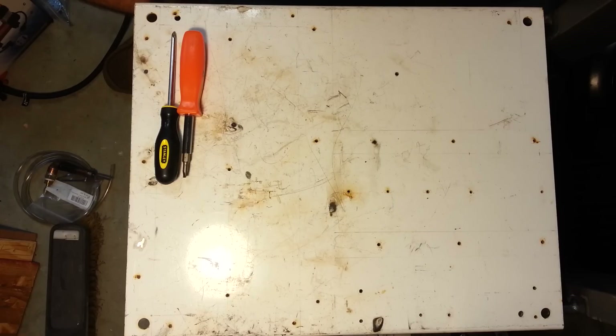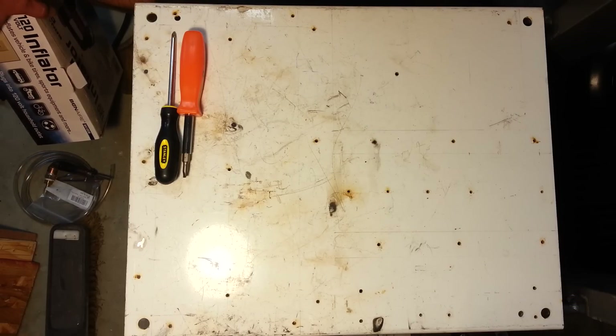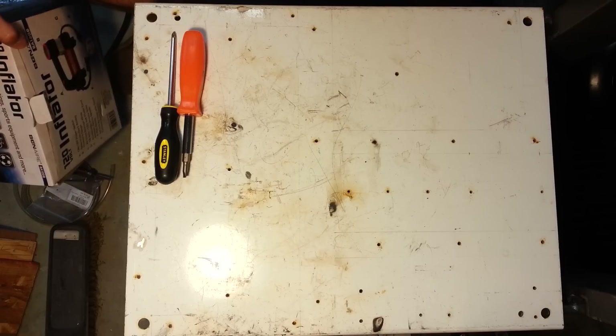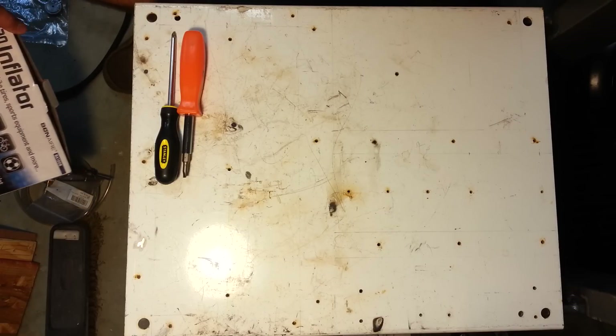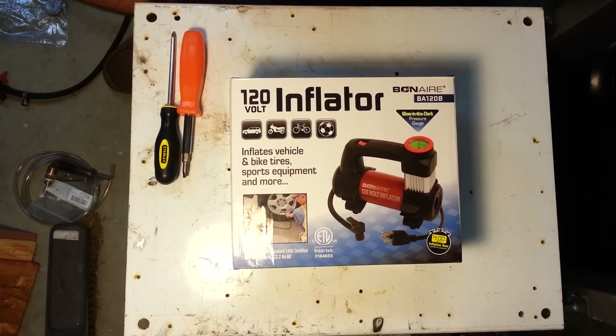Some of his videos show you how to make your own air-powered engraver, and I thought that was really cool. I've never done engraving before, I have absolutely no artistic ability, but I like to make stuff. So I went to the local big box store and got this 120-volt inflator.